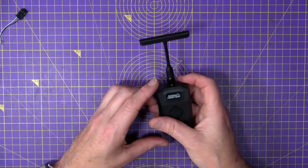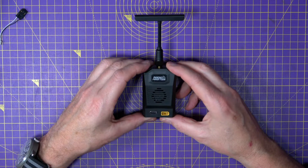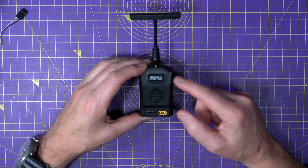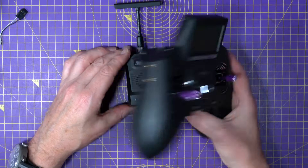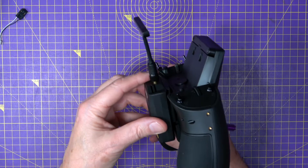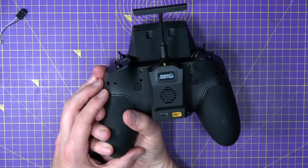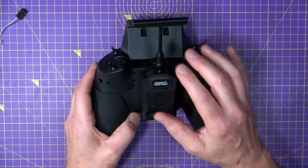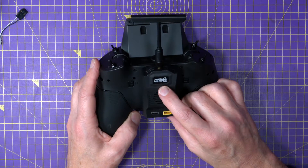Last on the list is the Ranger Nano. This is almost exactly the same as the Micro, but it's designed to fit the 8-pin Nano style connector module bay — in reality that's the RadioMaster Zorro. You just unclick that and plug it on there. This weighs about the same as the Micro and comes with the T antenna as standard. The price on this is again $39.99.